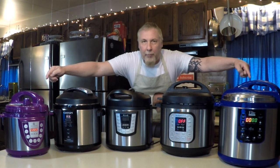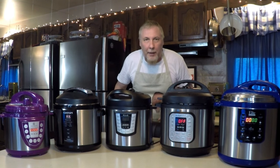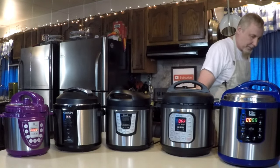Hey everybody, look what we got — a five pressure cooker meal. One, two, three, four, five pressure cookers today. We're going to make something good. Come here, I'm going to show you what we're going to make. I need help for this one, so Kathy's here. Let me get some food — it's going to be good. I'm starving. Okay, we got all our food out here.